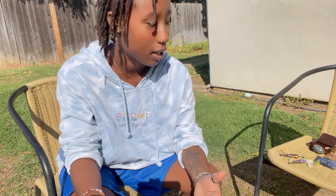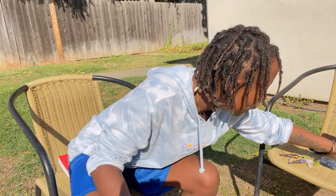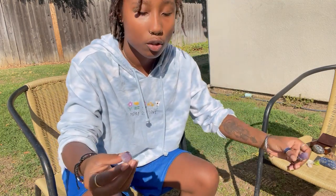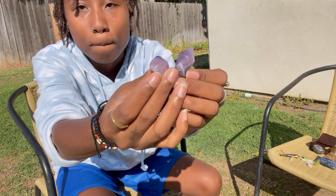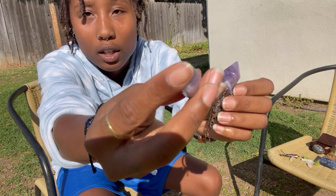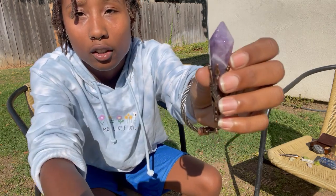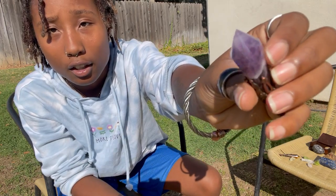This one is also an amethyst, so let me show you guys two examples of amethyst. This is one example — it has that purplish, whitish, milky color.